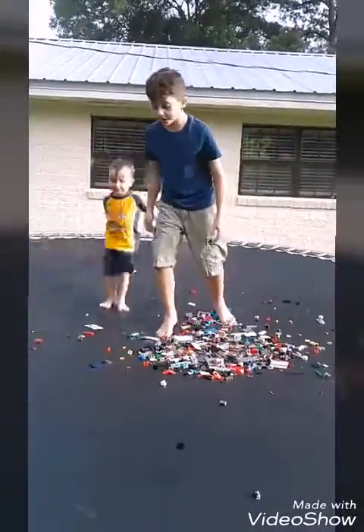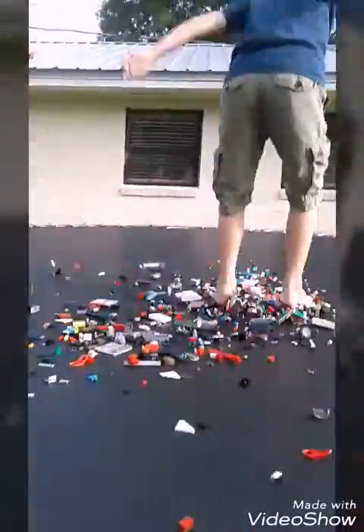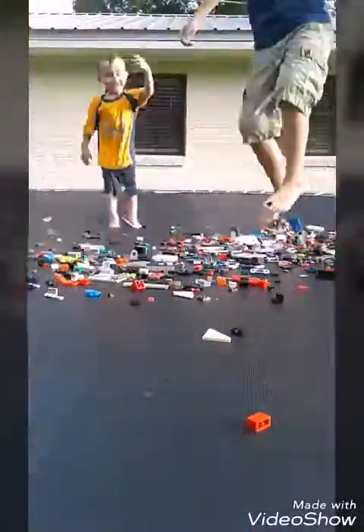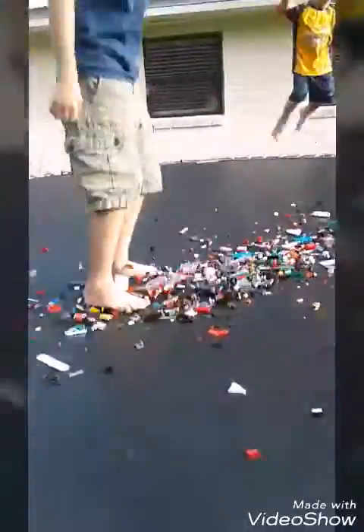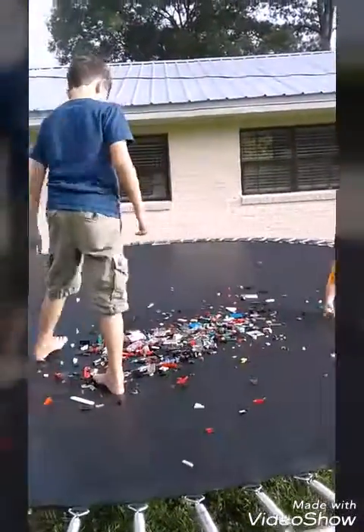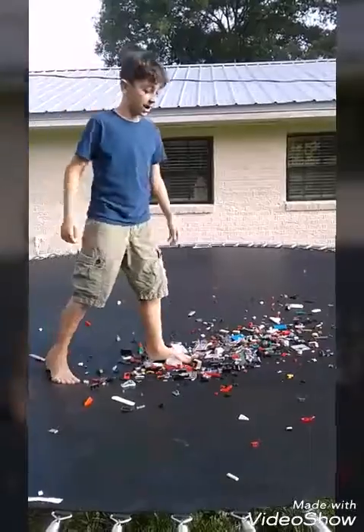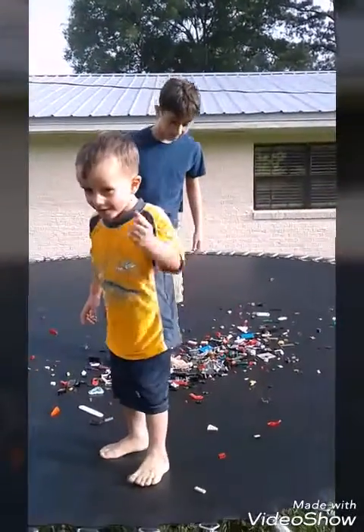There's a lot of stuff that ain't Legos. If you don't know how Legos feel, then you should step on one, because they hurt. Well, you should not step on one. They hurt.